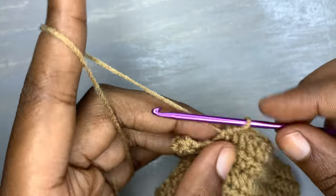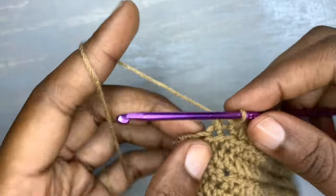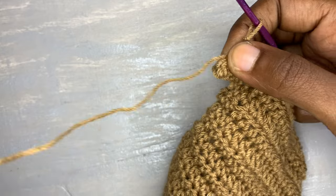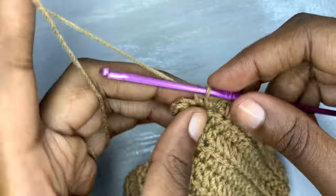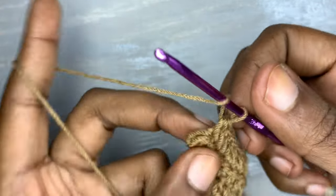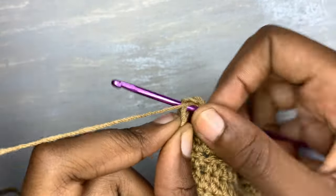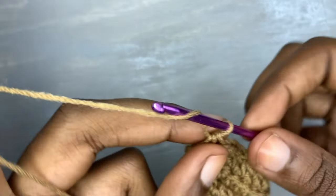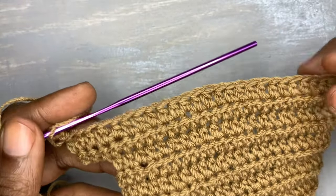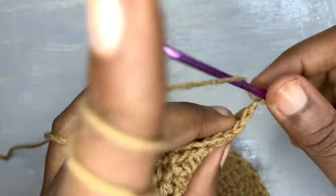Don't forget that we chained three and this is our first increase. Remember we are returning with a normal half double crochet and not the back loop only, so we are not going to increase but rather stop exactly right there. After that, chain one and turn your work and continue working in half double crochet back loops only up to the end of this row.